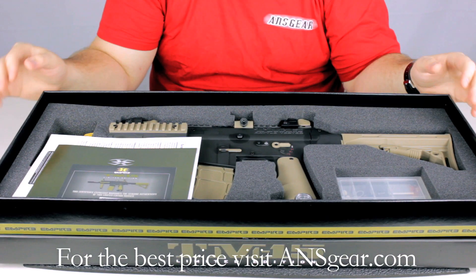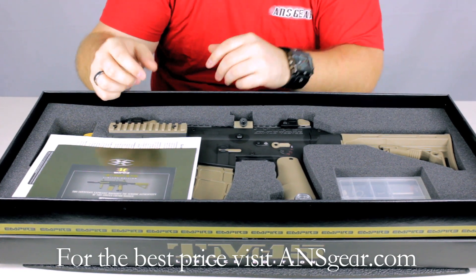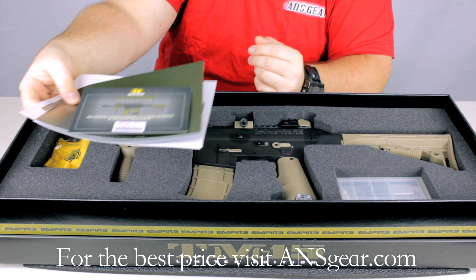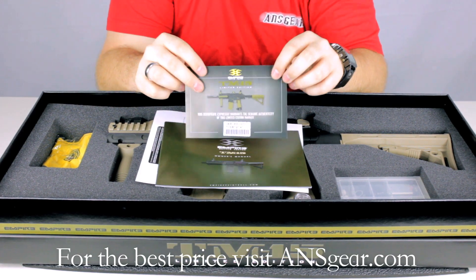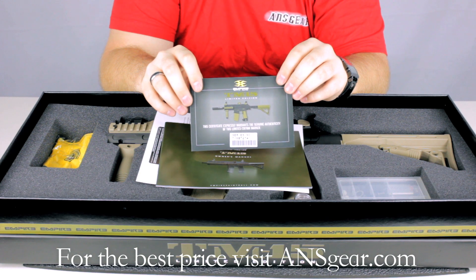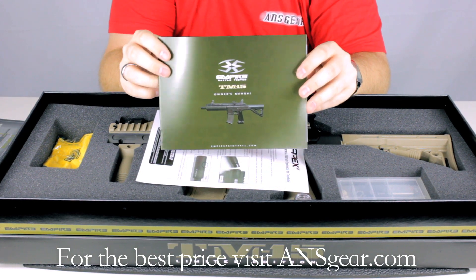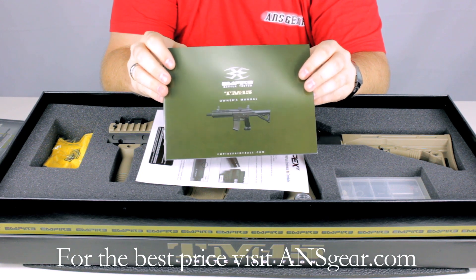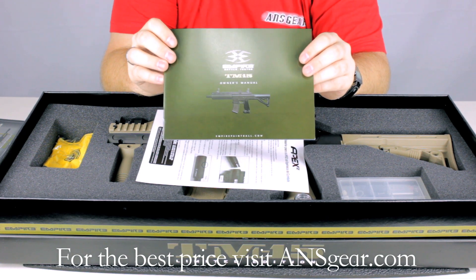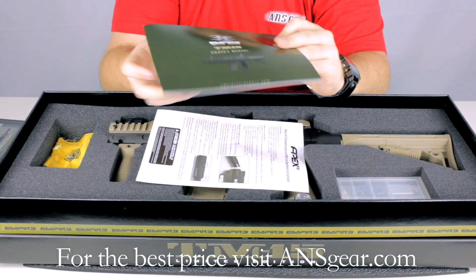The TM15 comes in this really large box with a foam insert that's been cut out for the marker. On the top you're going to see a few different things. Obviously you have this little postcard that shows it's a genuine limited edition TM15. Under that you're going to see your manual, which explains how to use the marker, change velocity, and change settings. Everything you need to know is in this manual — I always recommend reading that.